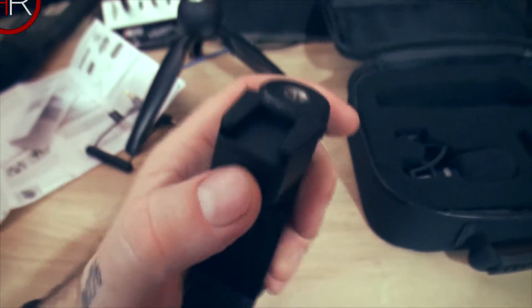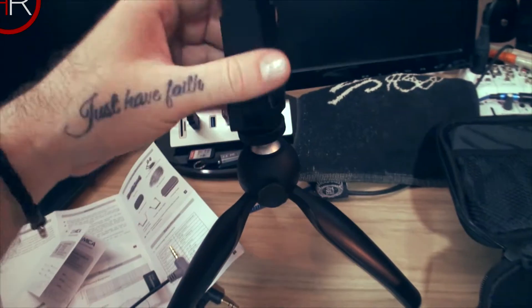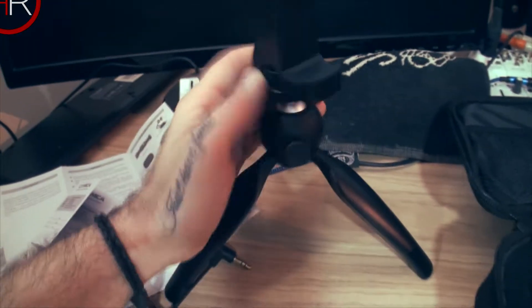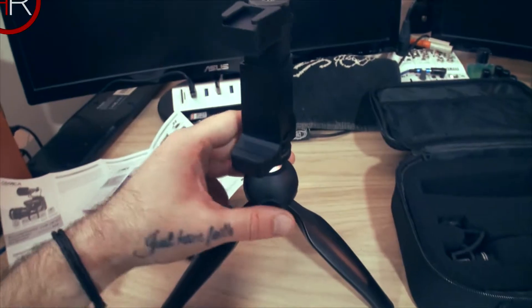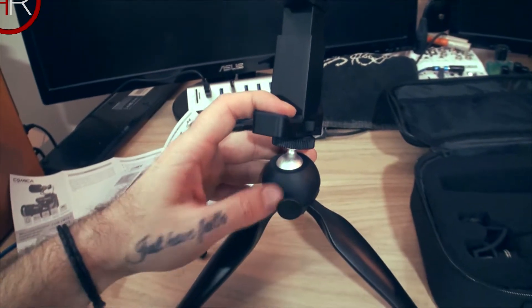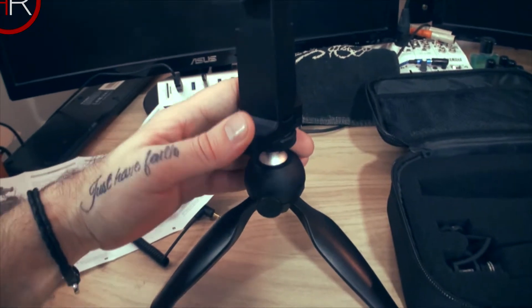I'm just going to mount this on real quick. I can do it with one hand — turn this around and get it on. There you go, it is on. Press this in and now I can move it around a lot easier because I have more leverage. It's really tight — once you release this button it does not want to move. It's really sturdy. I like the quality on that.